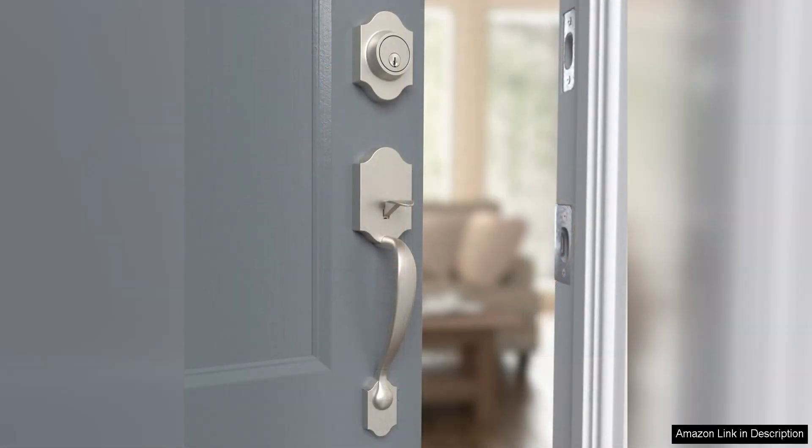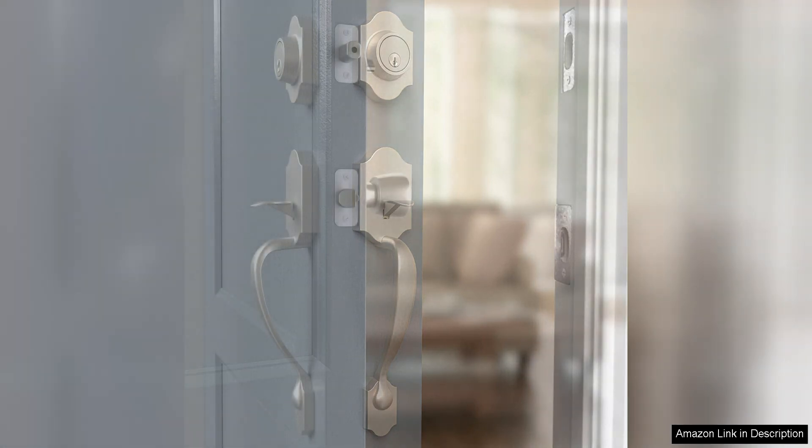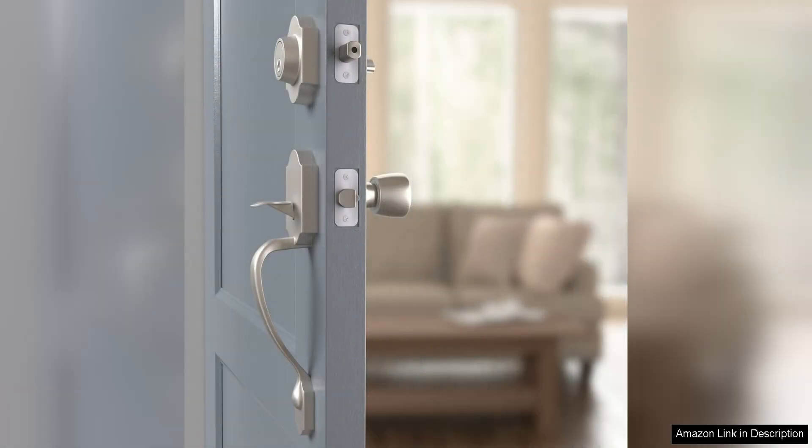One of the standout features of this handle set is its smooth and effortless operation. The knob and deadbolt turn smoothly and quietly, providing a satisfying user experience every time you enter or exit your home. The handle set feels sturdy and well made, giving you confidence in its reliability and longevity.